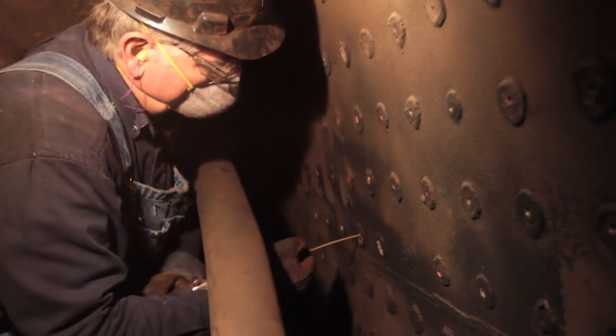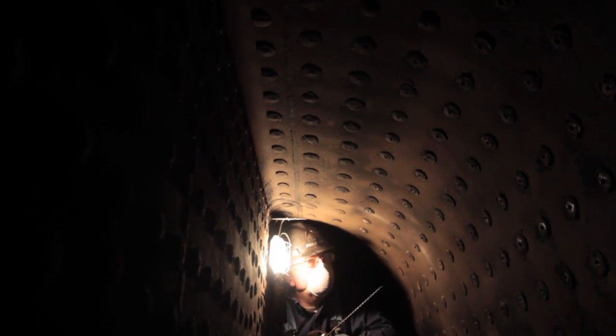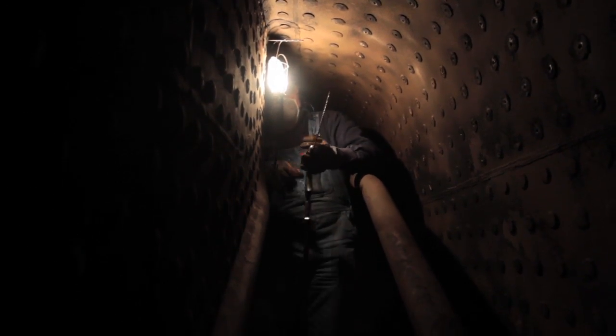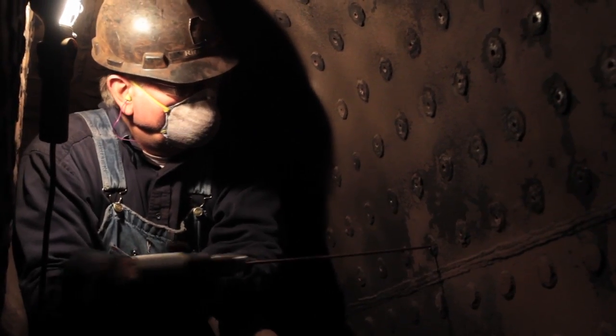This drilled channel is a safety feature — if the stay bolt should crack or fail during operation, the plug, which is a type of ceramic, will blow out and give us an indication that we have a failed stay bolt, and that we need to do something about it.